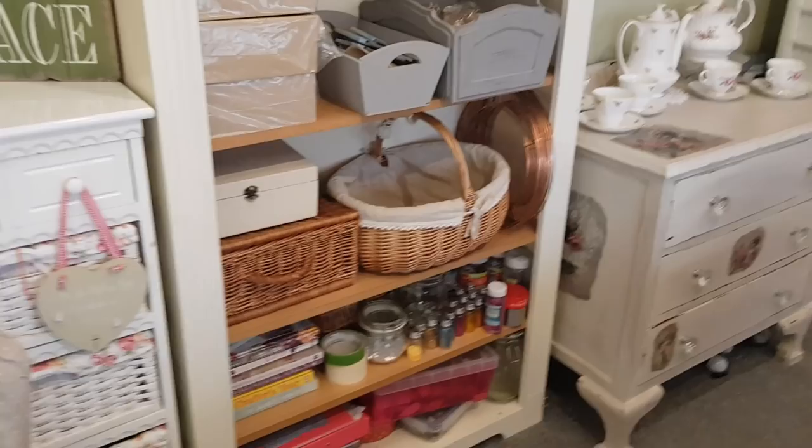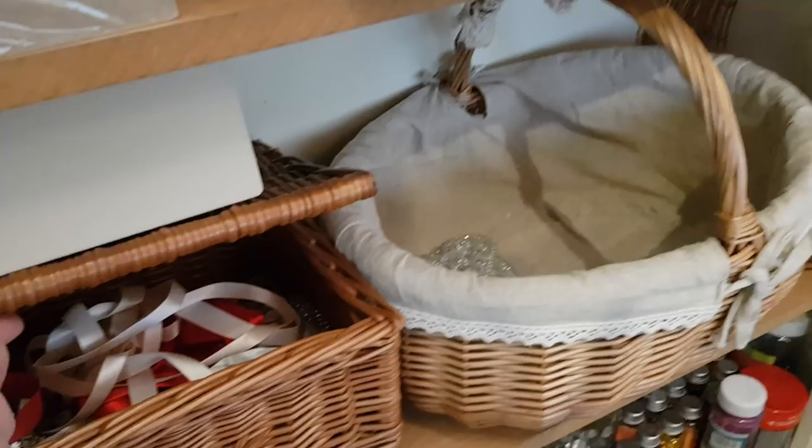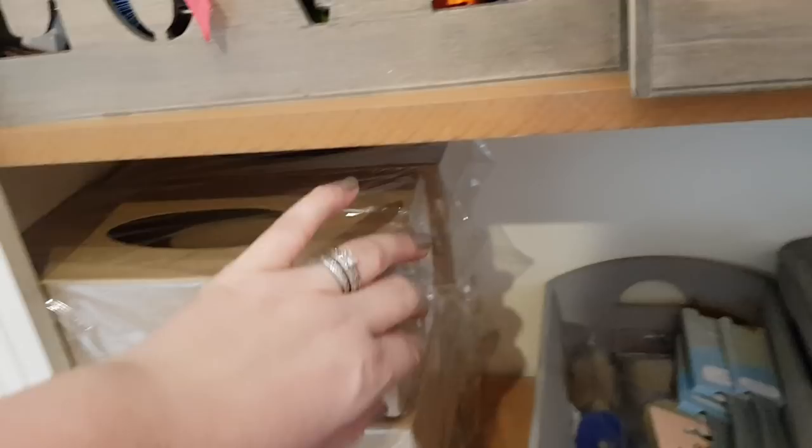I've got these shelves here — some of Phoebe's bits are on the bottom, some glitter, some books. I've emptied a lot of stuff out of these baskets and put some Christmas stuff away. I've got the reef forms there, there's ribbon in there. Here we've got some brushes, some of the hearts. These I'll be doing as a DIY — these are tissue boxes so we'll be decorating those at some point very shortly. There'll be a little DIY coming on.